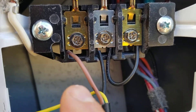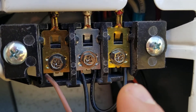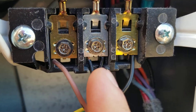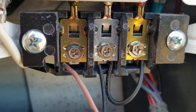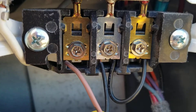Here's your neutral and live. As you can see, I have white jumped over to red, and that is to activate the heating element. If you just hook up neutral and line — the red and the black — all that's going to happen is the motor will run, but the heating element will not turn on, because there's no power going to it.